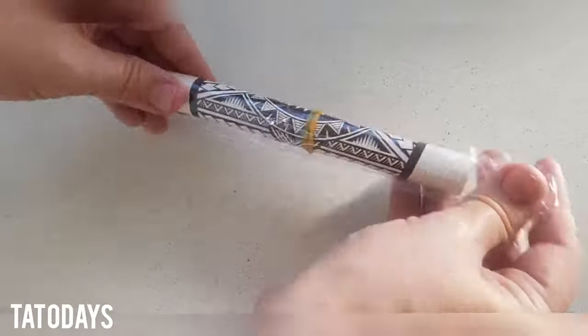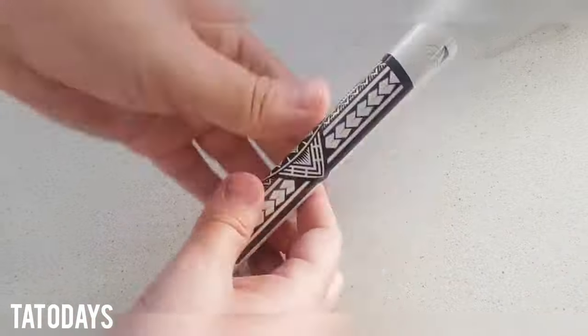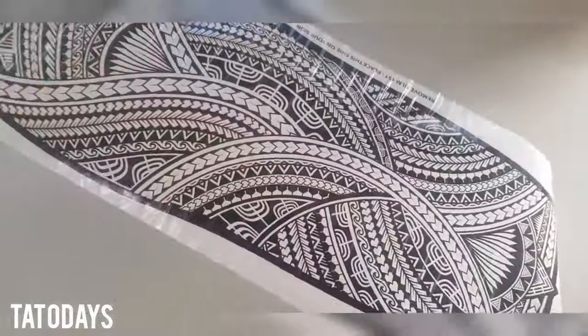Hi, so to apply your hair or iron tattoo, just take it out of the packaging, take off the rubber band, and unroll it like so.